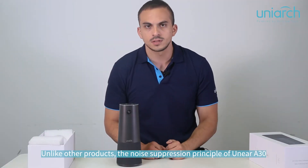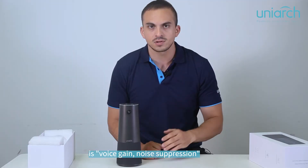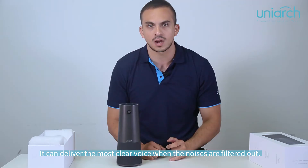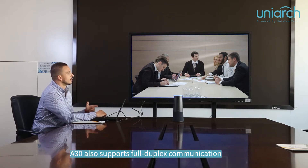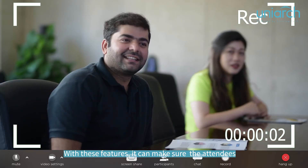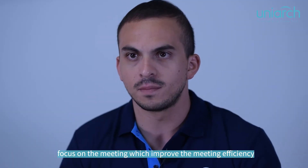Unlike other products, the principle of the 830 is voice gain and noise suppression — it can deliver the clearest voice when noises are filtered out. The 830 also supports full-duplex communication and echo cancellation. With these filters, it ensures that attendees focus on the meeting and improves meeting efficiency.